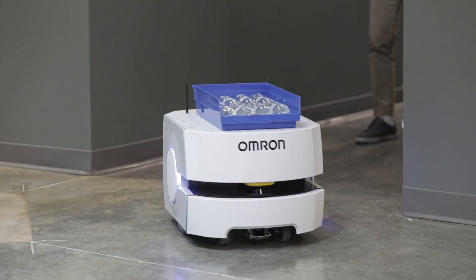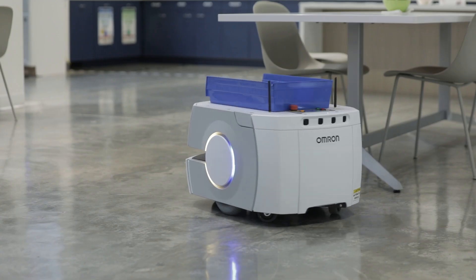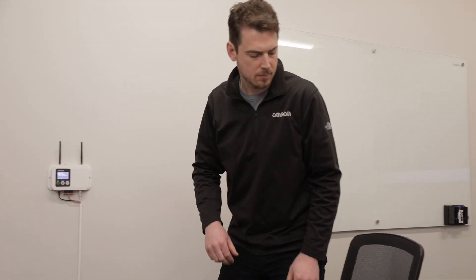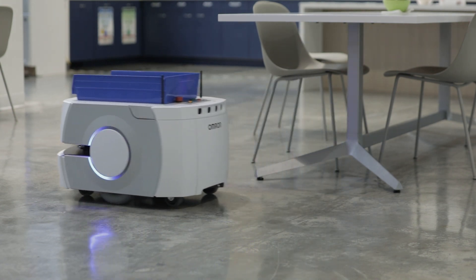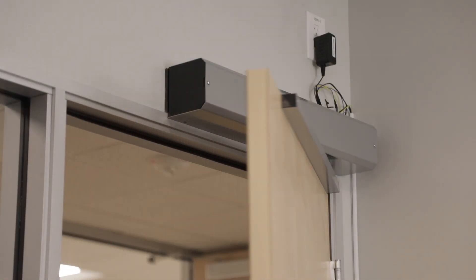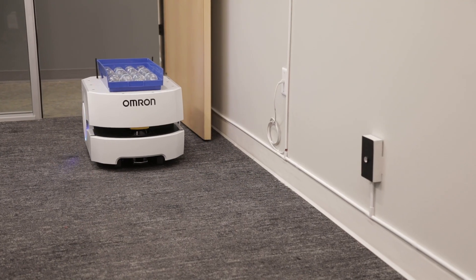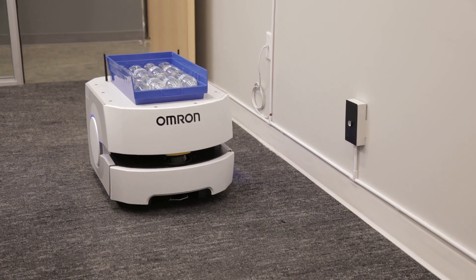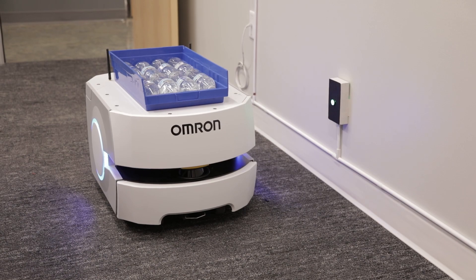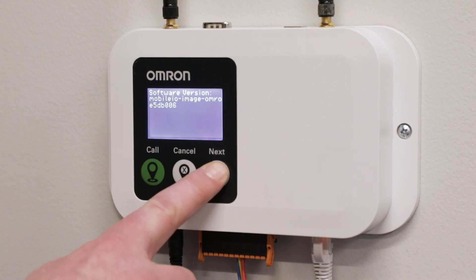Hello, thank you for choosing OMRON's Autonomous Mobile Robots, or AMRs, to support your material transportation needs. The Mobile I.O. Box is a wireless device that can be used to summon an AMR to a specific location by just pressing a button. It can also be used as an external digital I.O. for the control of connected devices associated with AMR-related actions, like opening a door for an AMR to pass through or turning on a signal to indicate the AMR has arrived. A single Mobile I.O. Box can perform these functions simultaneously. We have prepared a video to help you set up this device and introduce you to the features of the I.O. Box.